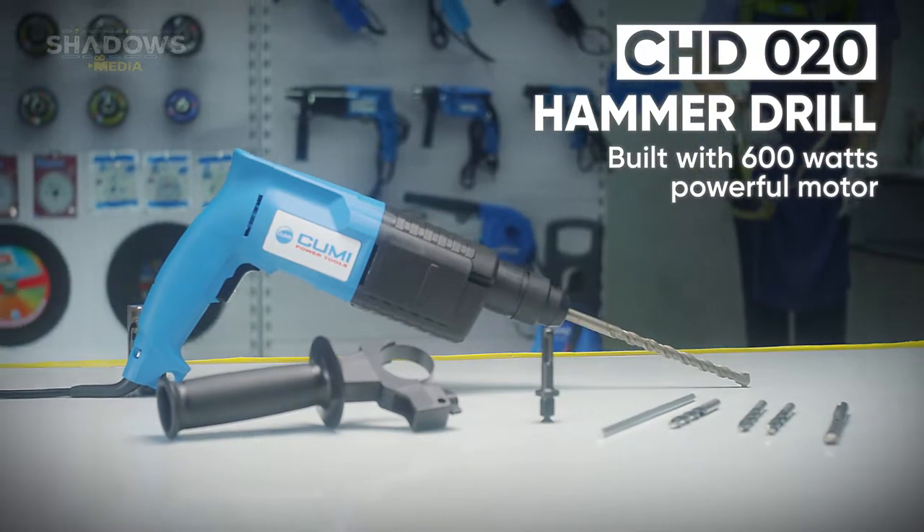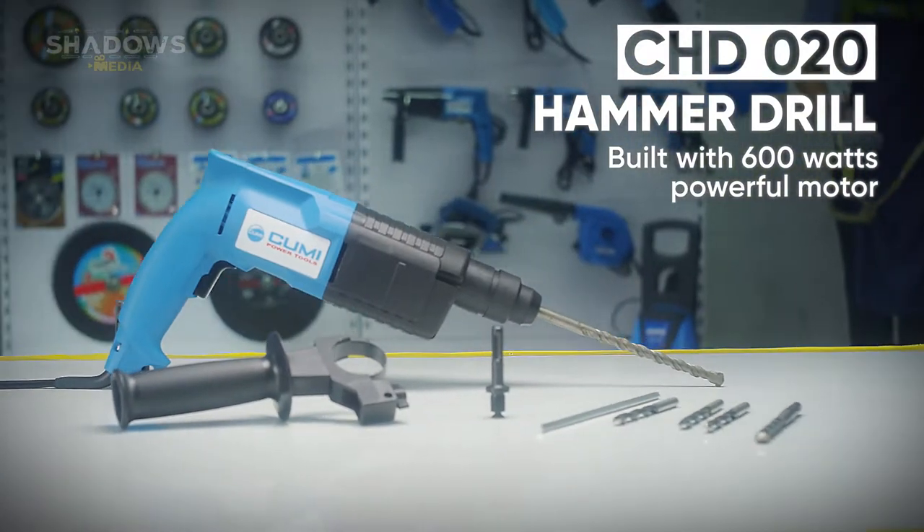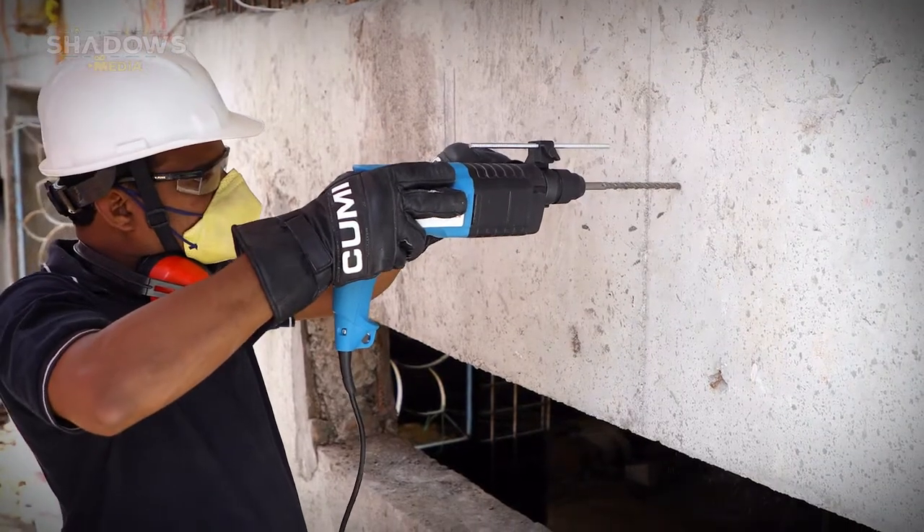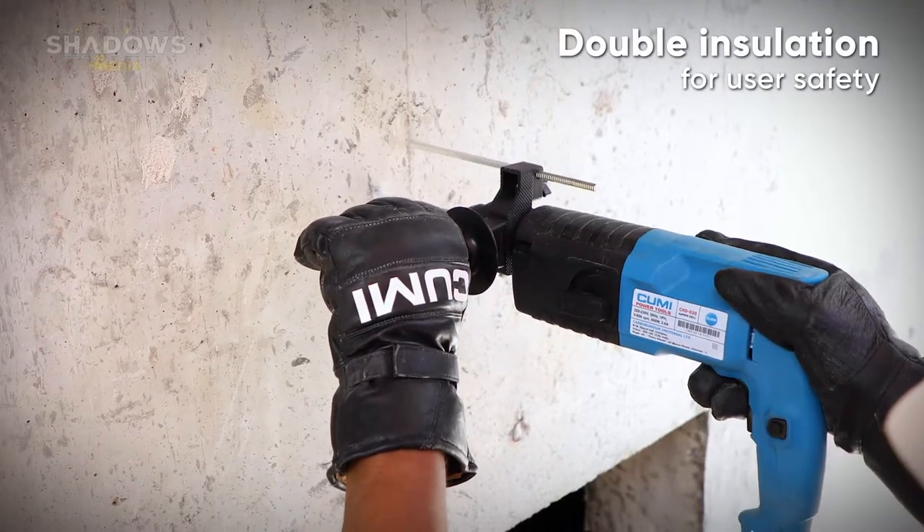CHD020 hammer drill built with a 600 watt powerful motor, with double insulation for user safety.